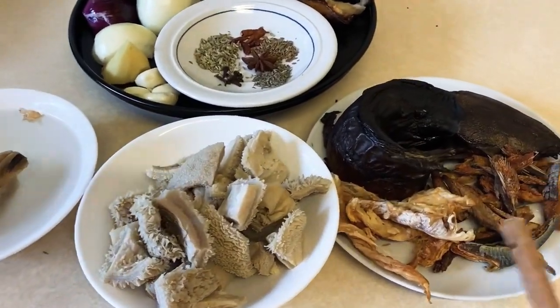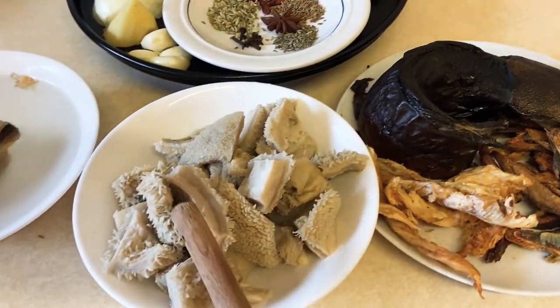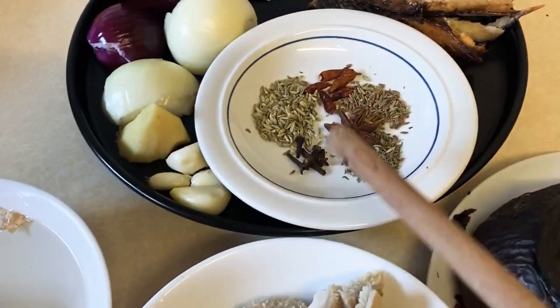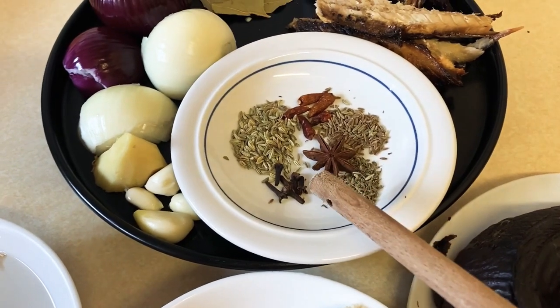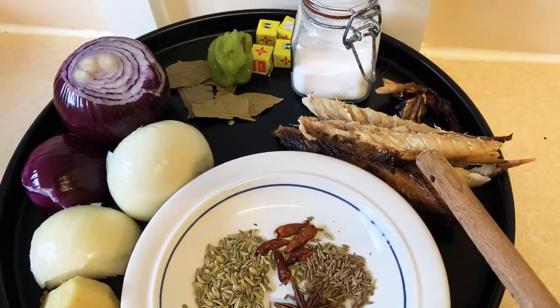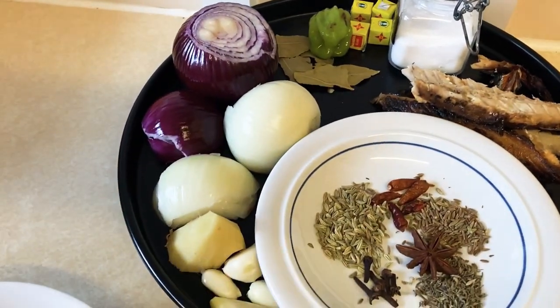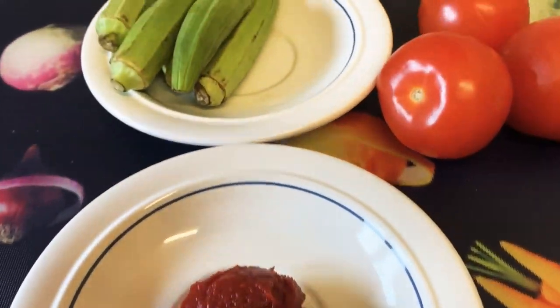Here are my ingredients. I've got some dry fish — catfish — and some shaki already cooked, and my stock fish soaked. Then I have cloves of garlic and some herbs, aniseed, cloves, fish salt, Tasty pepper, Maggi, bay leaves, and onions. I'll be listing everything down below in the description box.